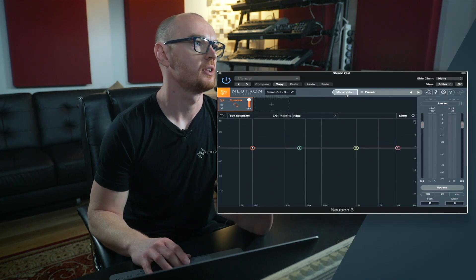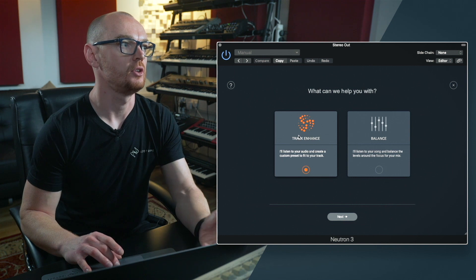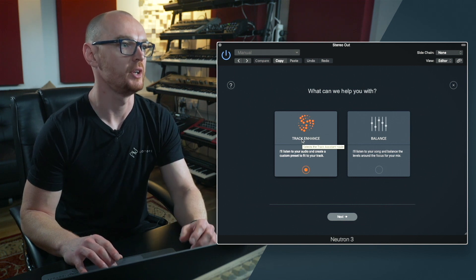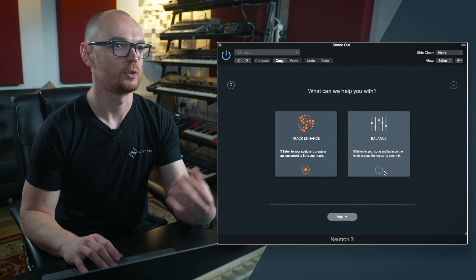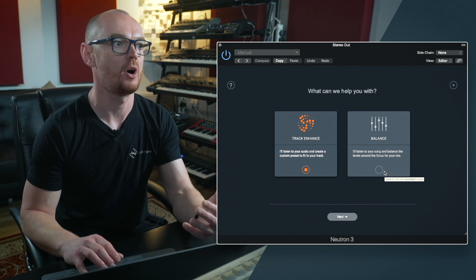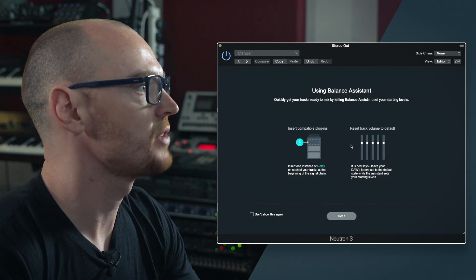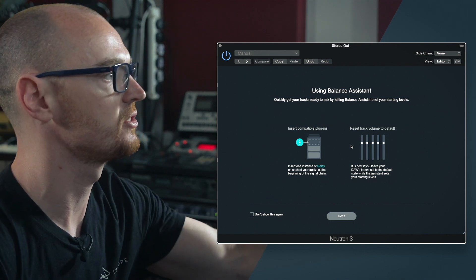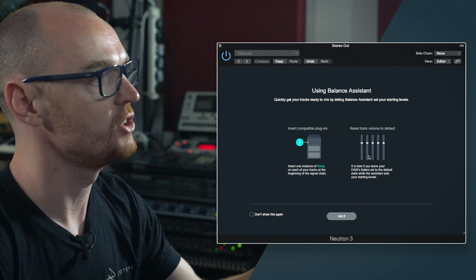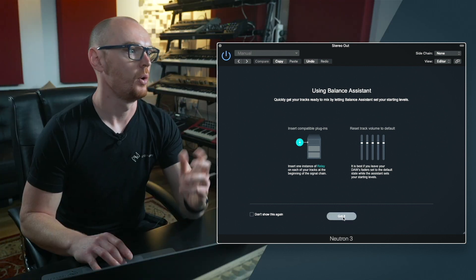So with Neutron in the session and Relay across all of your tracks, the next part of the process is to hit the mix assistant button. The first option it brings up is: do you want to run the track enhance functionality — which will set up your EQ, compression, excitation, and so on — or do you want to balance the session? We want to create that initial starting point in the mix, so I click on the balance option and hit next. The next page gives instructions to configure the session: insert Relay across all tracks, make sure all your DAW faders are leveled out, and everything is panned central. I click the got it button.